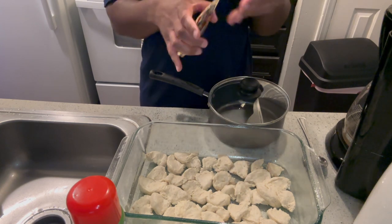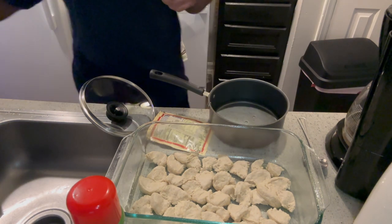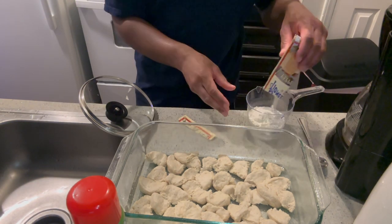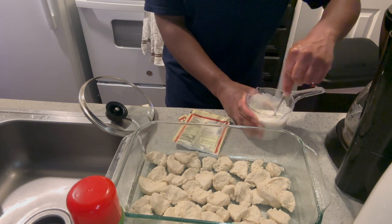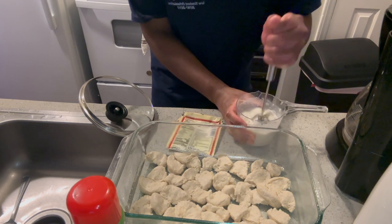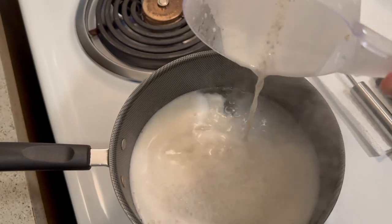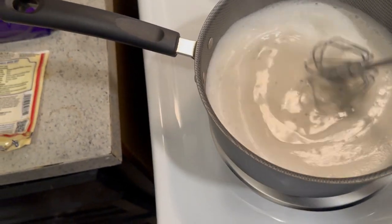While the eye is heating up, I can go ahead and make the gravy. It says to blend the pepper gravy mix with half a cup of cool water. We got half a cup of water, we're gonna pour it in, put it on the eye, and it's supposed to get thick.